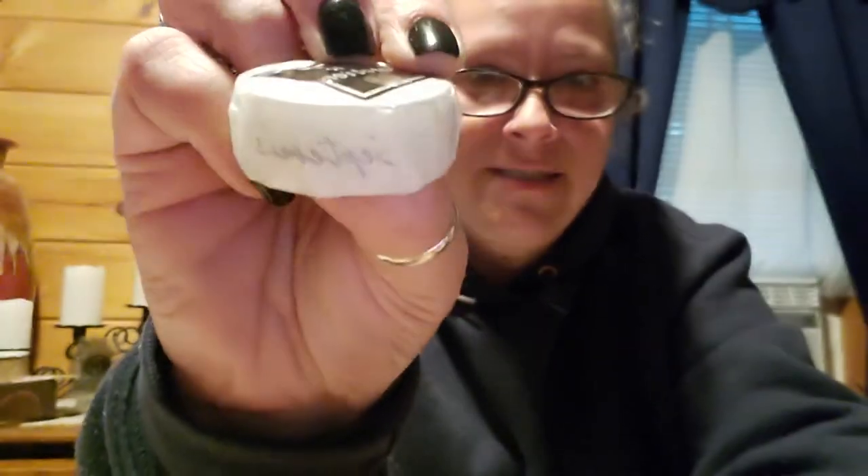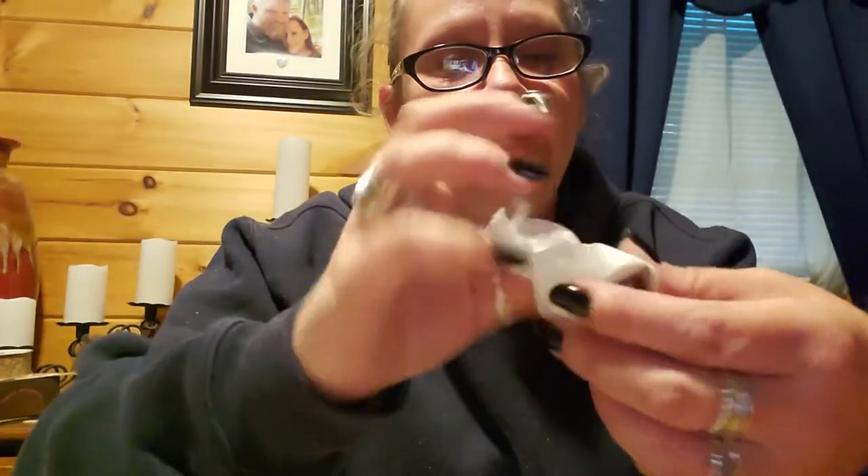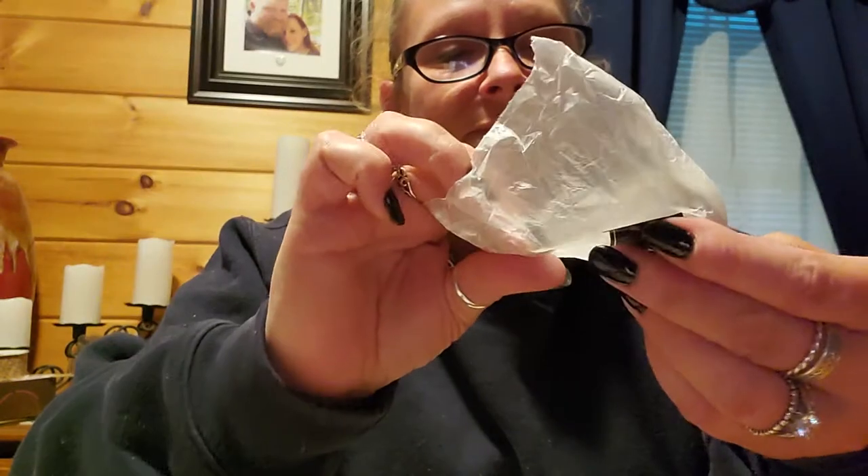Hey hey hey, welcome back! I didn't tell him I was gonna start videoing — he's out of here. Anywho, I messed up guys — this is why she taped. This is from the September subscription box.